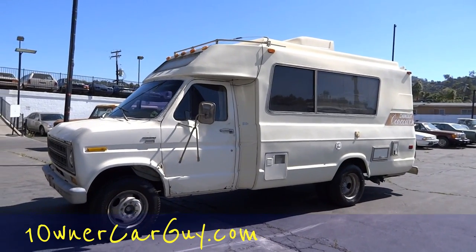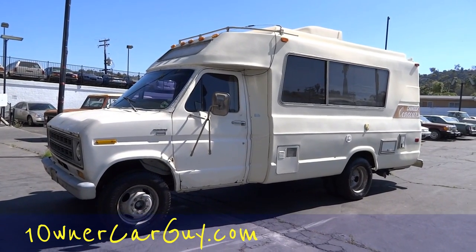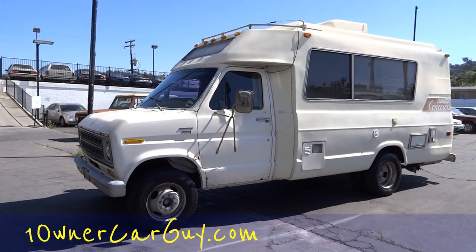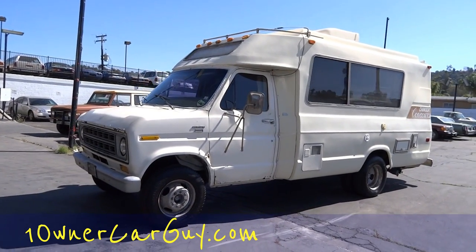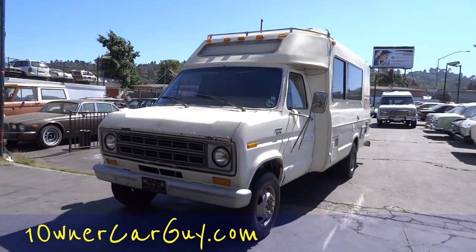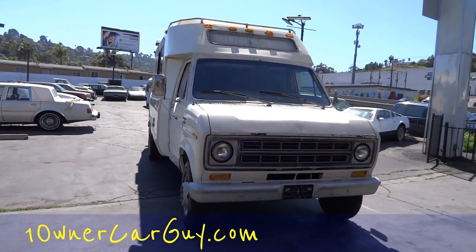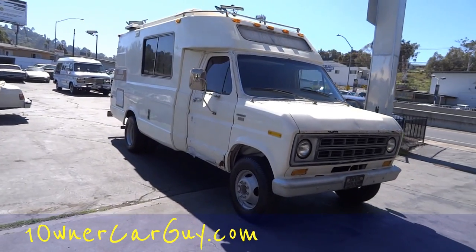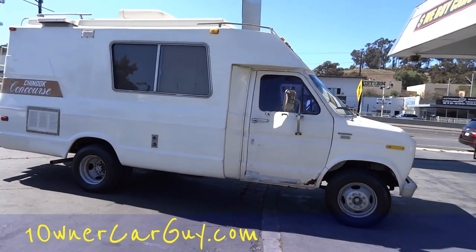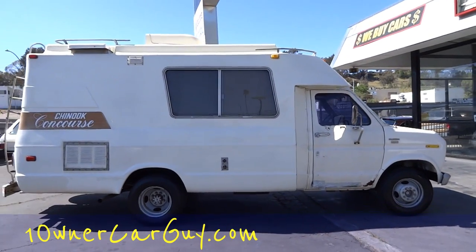OneOwnerCarGuy.com — what I've got here today is a really sweet 1979 Chinook Concours on an E350/E250 chassis. It's a camper special custom order chassis, pretty darn cool. I'm going to go over all the options and stuff. First I'm going to do a complete walk-around and give you a once-around show of the truck. It's got its miscellaneous little problems, but nothing really serious.